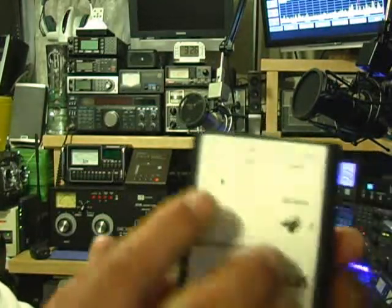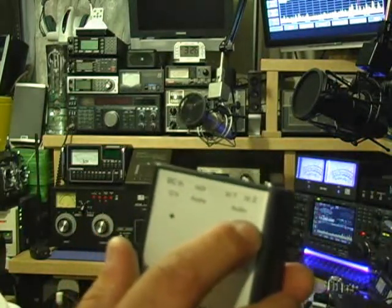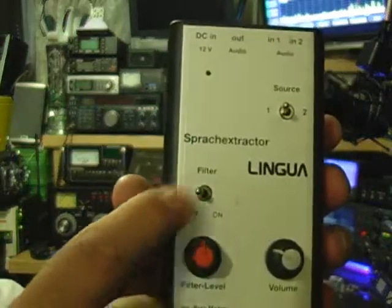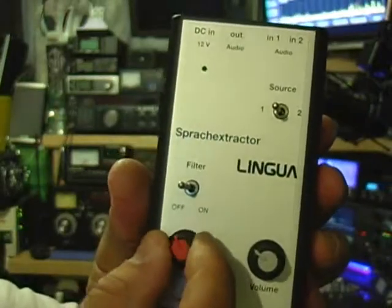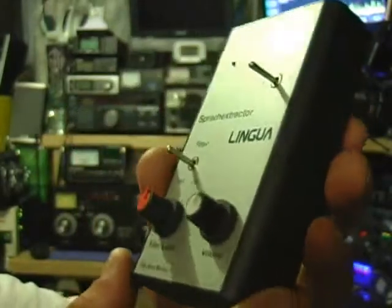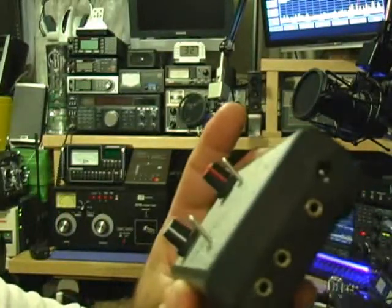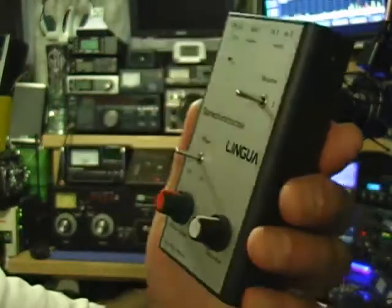Basically, you've got your 12-volt in, your audio out to your headphones or speaker, and then your two inputs for your radio. You've got a little LED green light showing the unit is getting power, your filter on and off switch, your filter level control knob, and then your audio control knob. That's basically the unit. On the back, you've got three rubber feet so that you can lay the unit on your shack table and have it near your hand to operate with.